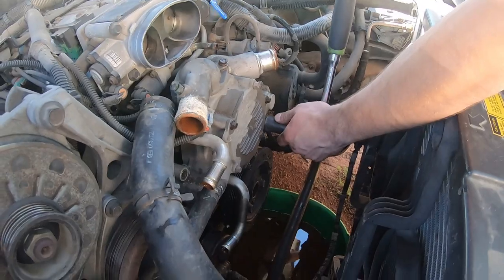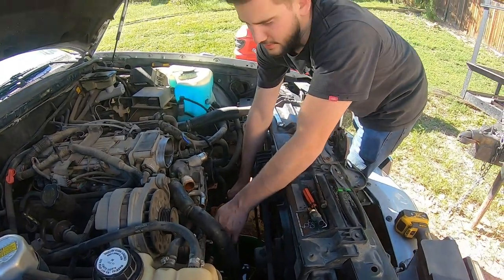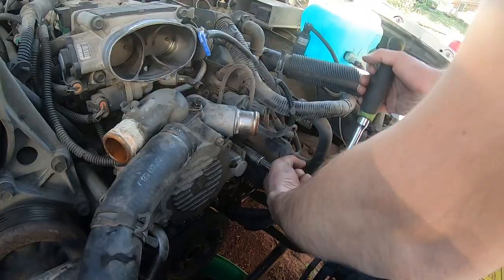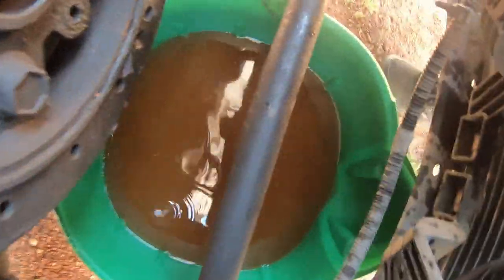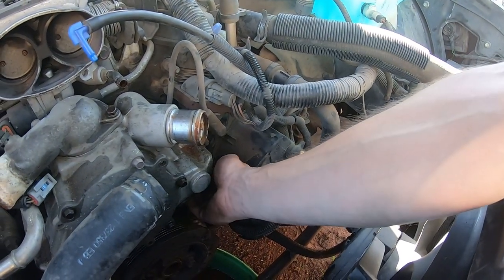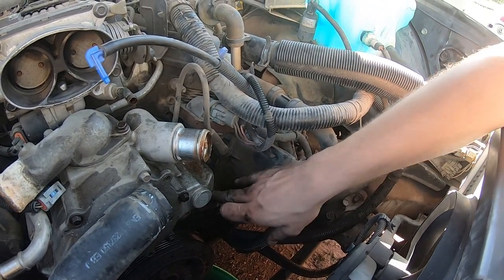There we go. If we break it we're going to break it on film. So we got another 14mm back here. We're going to take off this EGR pump or secondary air unit — whatever it is. Maybe we won't put it back on because emissions are lame. We just need to take out these two 10 millimeter bolts and then we've got a bracket behind it that we're going to need to take off to free up the water pump.